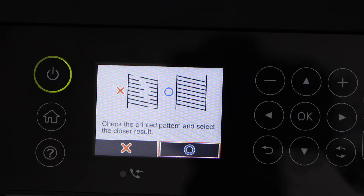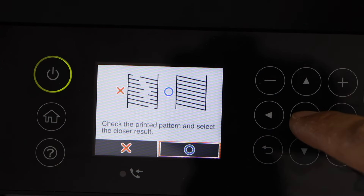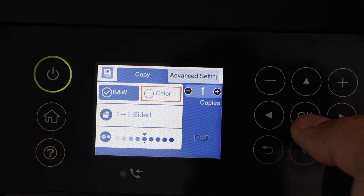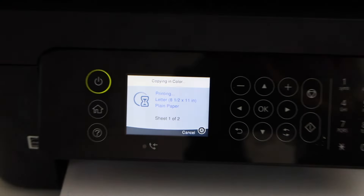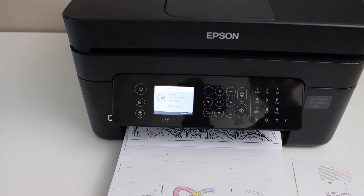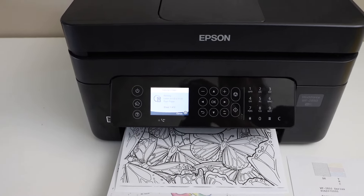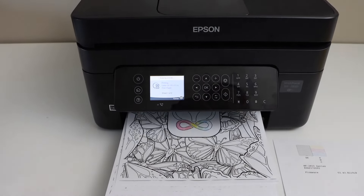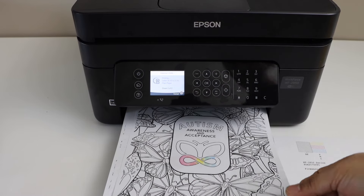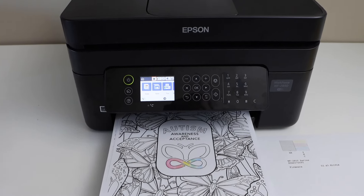If you select X it will take you to the printhead cleaning. If you do more printhead cleanings the result will improve. I'm going to click the circle to confirm — that is done. Let's do the copy again and see if the result has improved. Our printhead has started to work normally and the black ink is working. This way we can refill the ink and start using it. Thanks for watching.